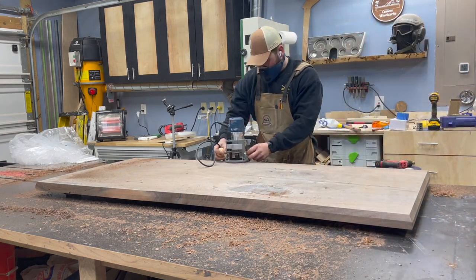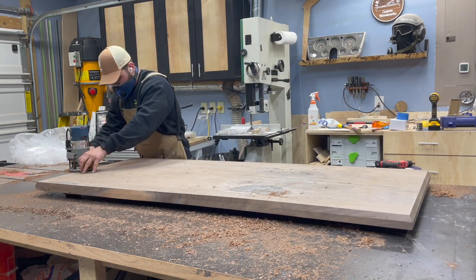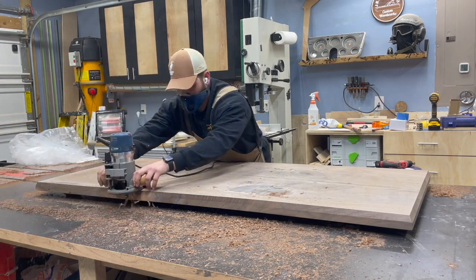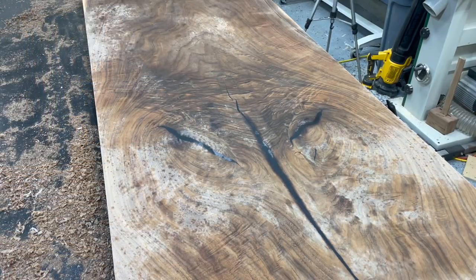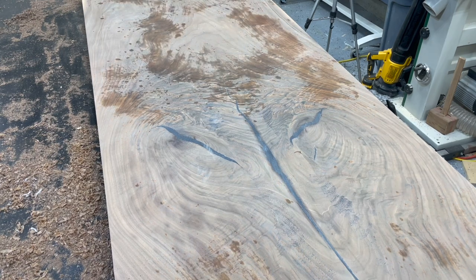With the joinery done, it was time to add the edge profile to the underside of the tabletop. I'm using a beefy 22.5-degree chamfer bit from Rockler Woodworking. I made this in three passes — I'm just showing the last one — and it took around 10 minutes for the full length.